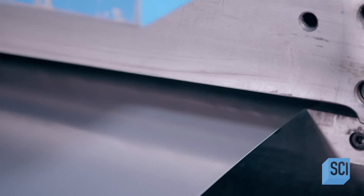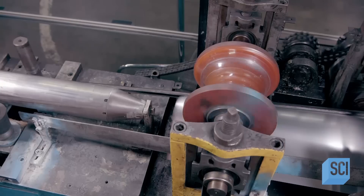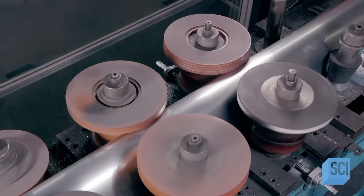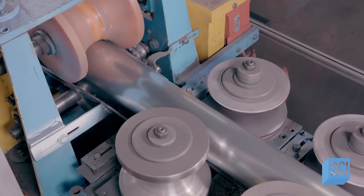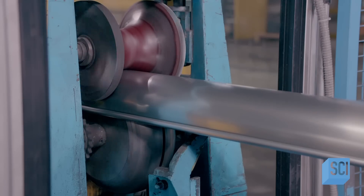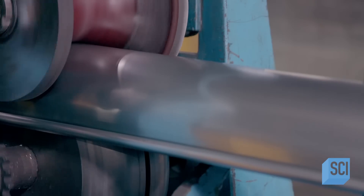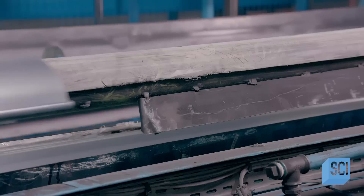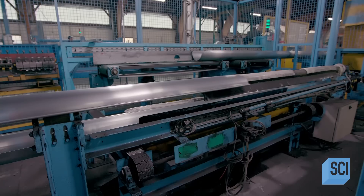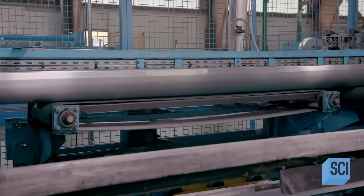The zinc strips then travel through a progressively narrow channel and over a cylinder, which rounds the profile. More rollers improve on the U-shape and also curl the edges of the gutters to reinforce them, giving the zinc rain gutters their final shape. The automated profiler ejects the 13-foot long gutters onto a rounded rack, which tips to stack the gutters neatly on top of each other.